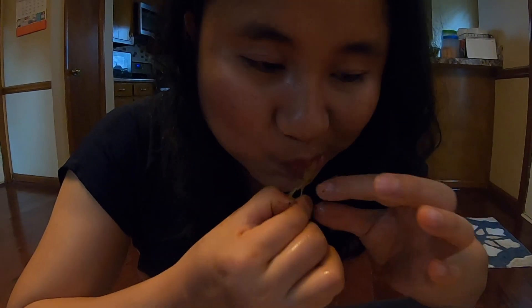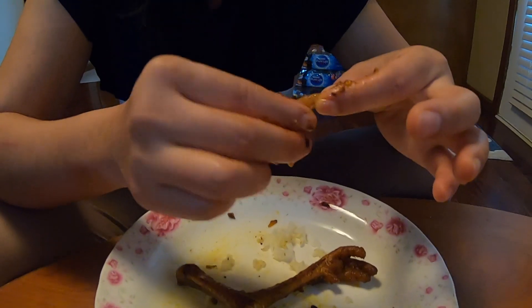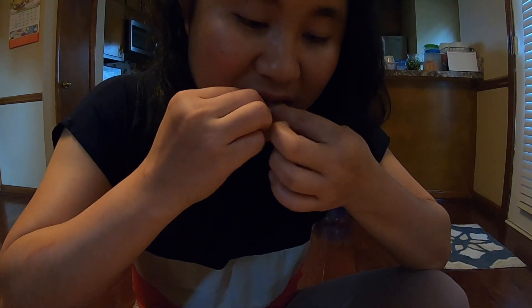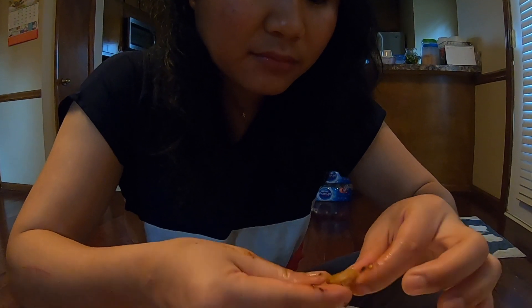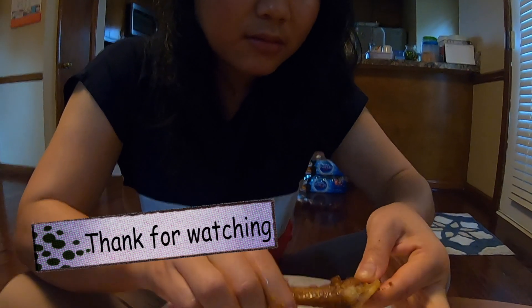Thank you guys for watching. Hit like, subscribe for more. This is how Asian people eat chicken feet — eat everything with that. It's nice. Okay, let's see, we'll do some more.